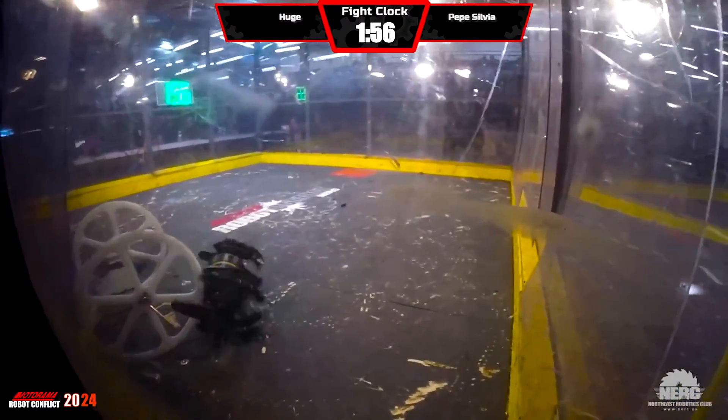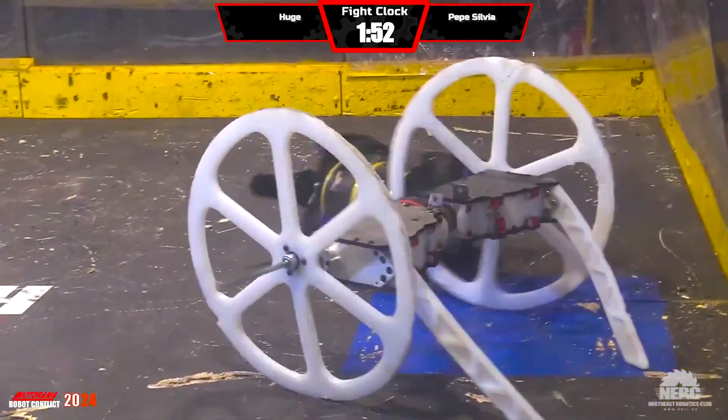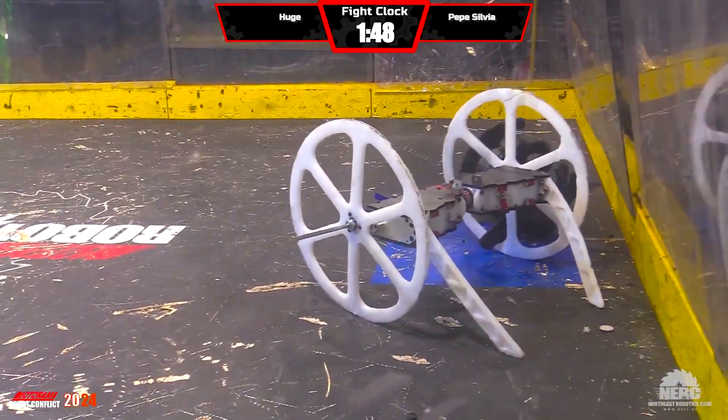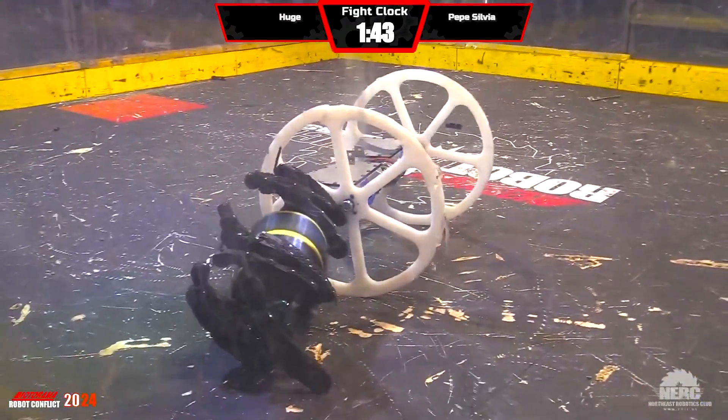Pepe Sylvia relying on bullying with his weight, shoving Huge around. It's amazing how much he can push. Now Pepe Sylvia is a little hooked into the spoke of Huge's wheel — he's carrying him around.